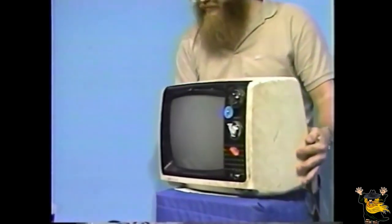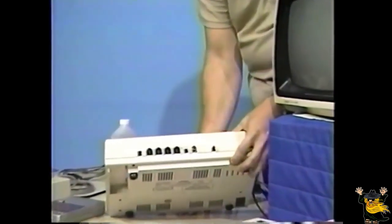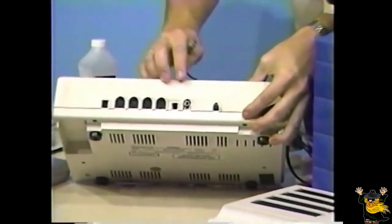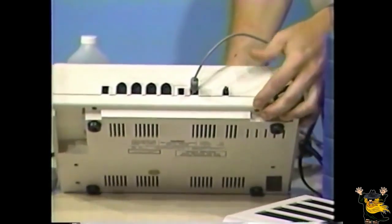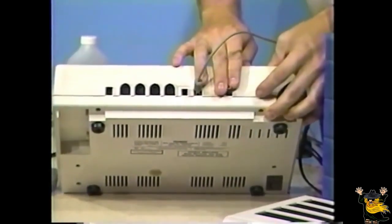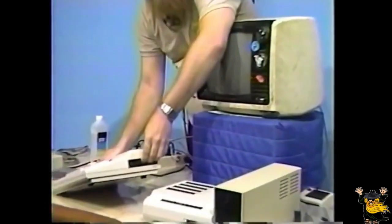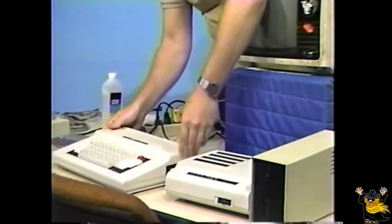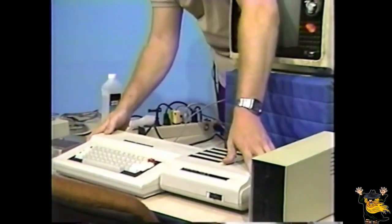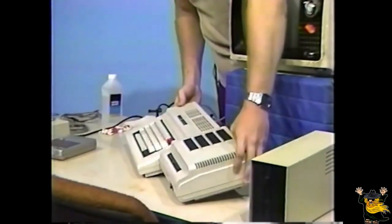Next, locate the jack on the back of the computer marked 2 TV. Connect this video cable to this jack. At this point, make sure the power switch is in the off position. If you have a multi-port interface, connect it to the expansion port connector on the side of the computer. Make sure that the power switch on the back is also in the off position.